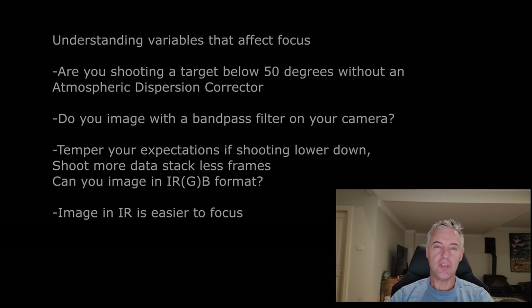If your target's elevation is lower in the sky, just temper your expectations. You're not going to get a really sharp image shooting at only 25 or 30 degrees — there is an inherent softness you can't get away from at that elevation. This will play out on screen and hinder your ability to focus properly. Better images may use far lower frame stacks in that situation.